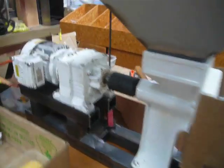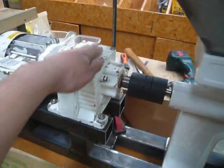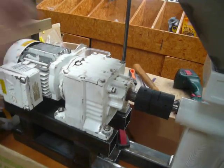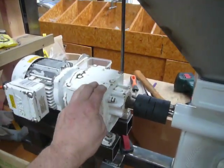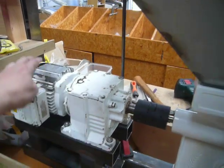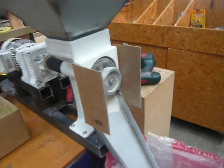I got this motor cheap off a second-hand site. It's got a quite significant reduction gearbox, and that motor's a hell of a lot stronger. So I'm all geared up to do corn. What I'm making at the moment is just malting a heavily peat-smoked barley.